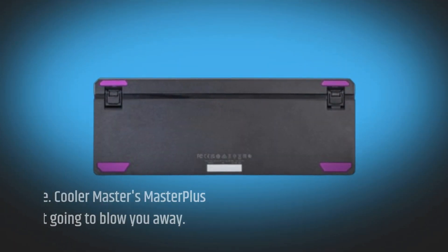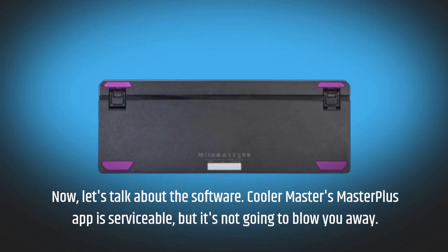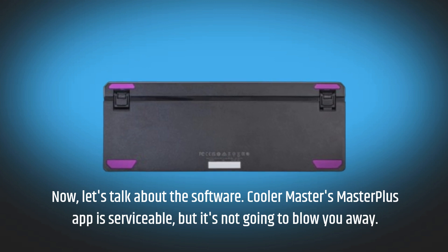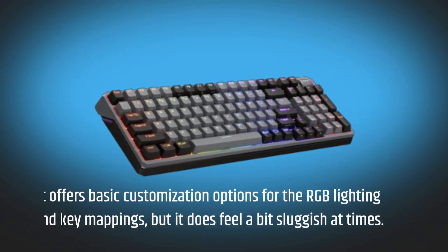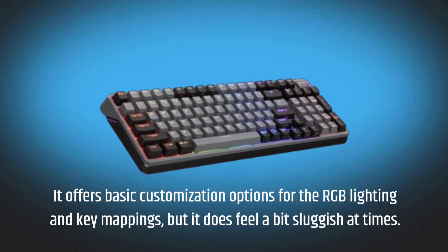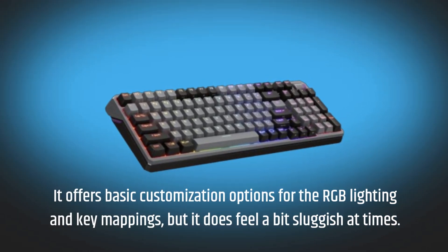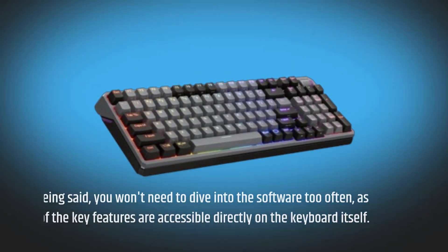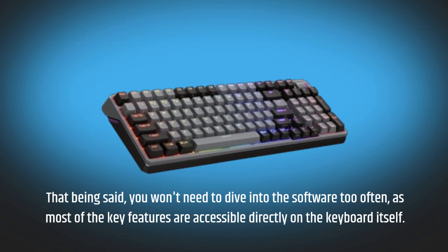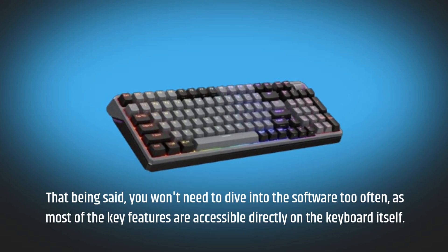Let's talk about the software. Cooler Master's Master Plus app is serviceable, but it's not going to blow you away. It offers basic customization options for the RGB lighting and key mappings, but it does feel a bit sluggish at times. That being said, you won't need to dive into the software too often, as most of the key features are accessible directly on the keyboard itself.